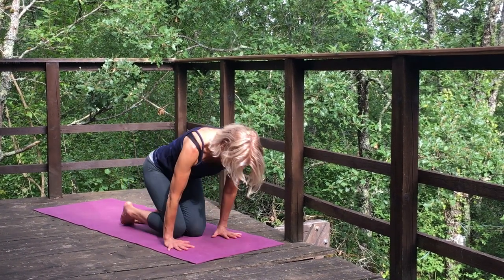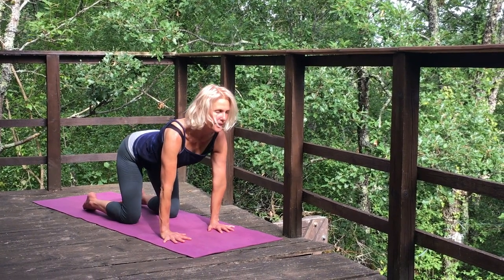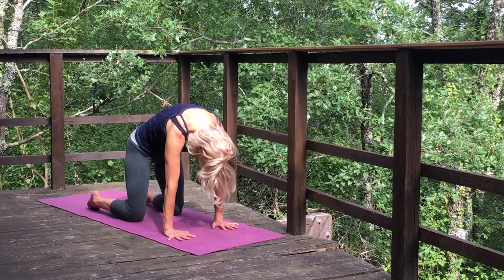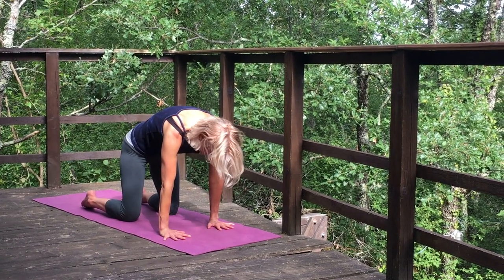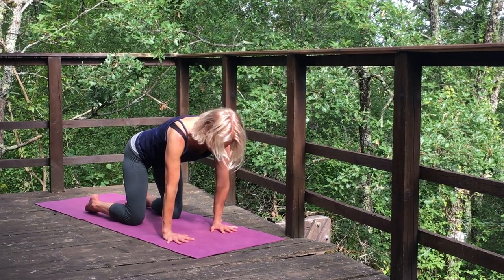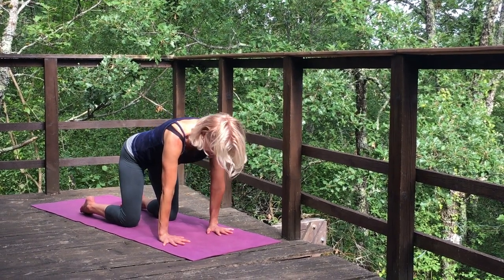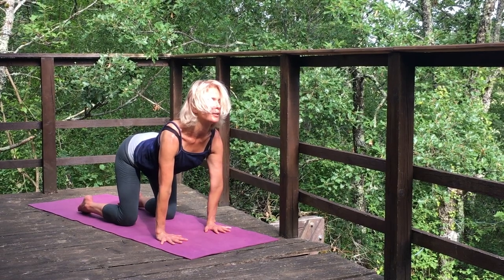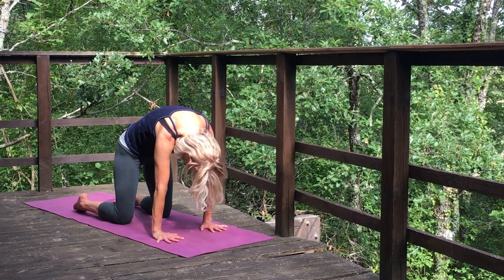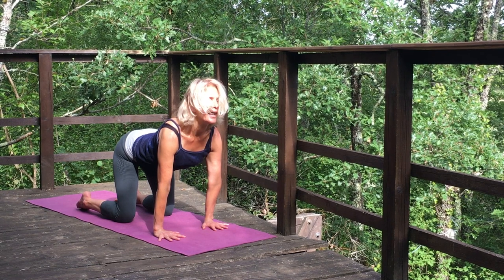Let's come onto all fours, coming into our cat-cow as we usually do, but really feel your eyes now. Feel the forehead. Feel the guidance from this space. You can even, with the eyes closed internally, rest them into the centre of the skull, just deepening into your inner wisdom. Inhaling nice and slowly — lift the chin, tailbone. Exhale and round. Be guided by the centre.